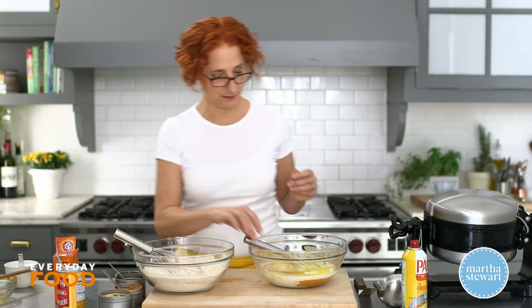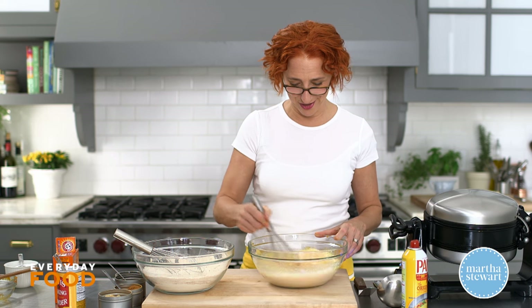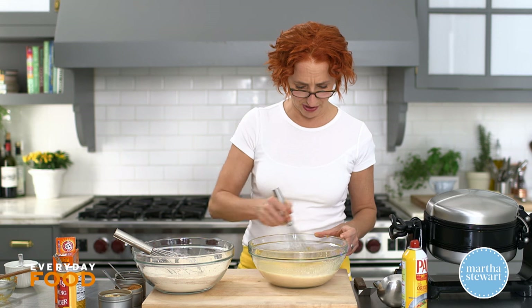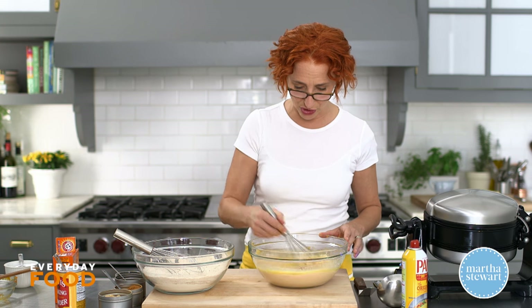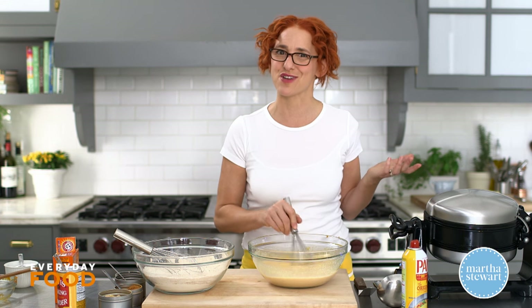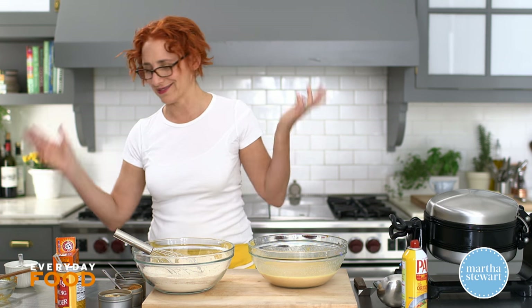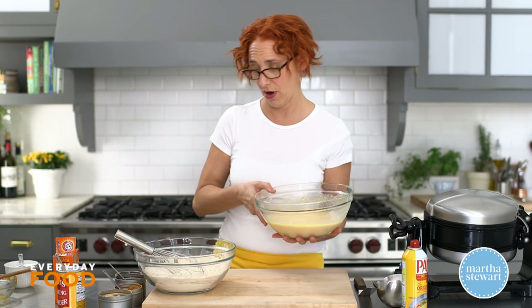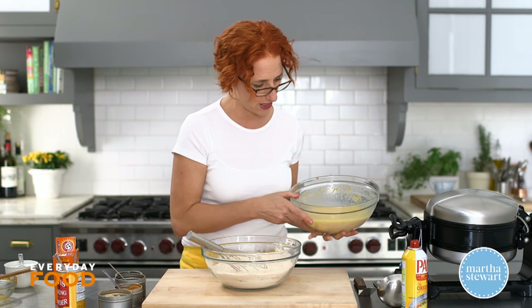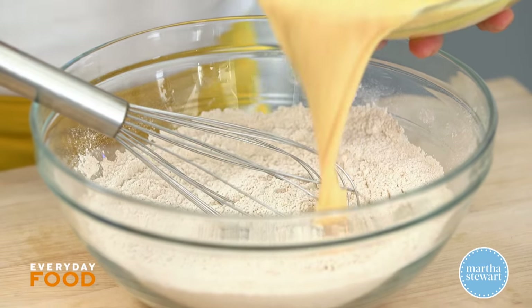I just recently got a waffle maker at home, which is crazy that I've never had one, but I'm not a huge waffle for breakfast person just because I like to eat a savory breakfast. But my kids really like waffles, so finally I was like, you know what, I should get a waffle maker — and I did. In fact I got this same waffle maker I'm going to use today, and it's really fun making waffles.